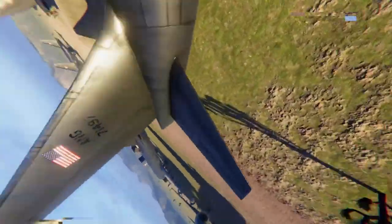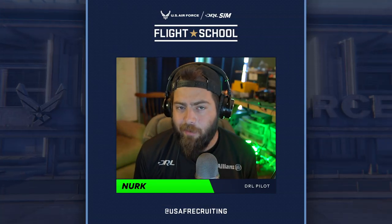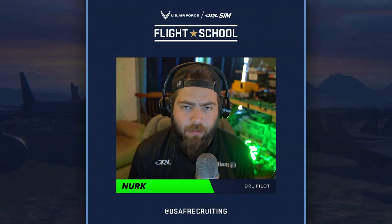Welcome back to another episode of the United States Air Force Drone Racing League Flight School. Today we're going to talk about some different complex maneuvers that you can practice.